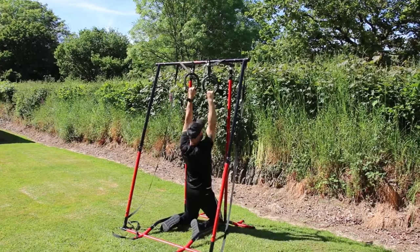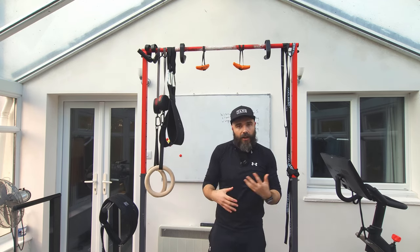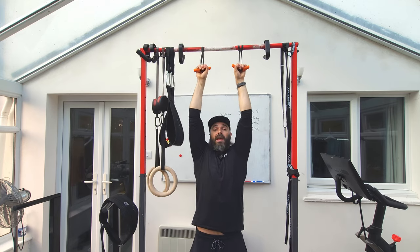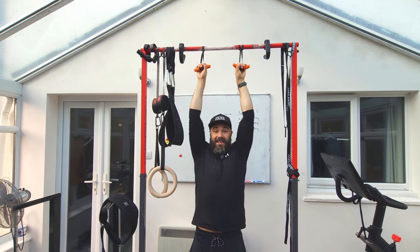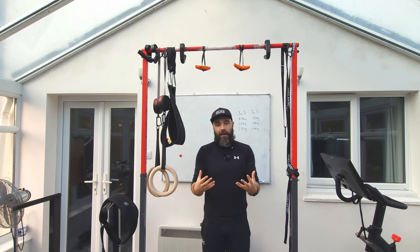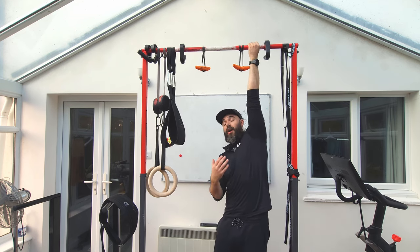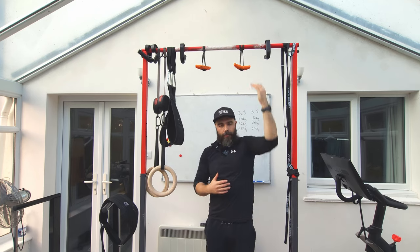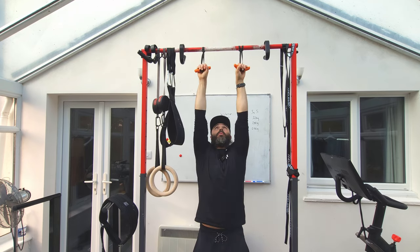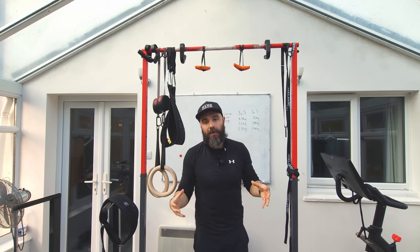An interesting way to help make the decision — or incorporate both — is through equipment. If you have gymnastic rings or something with the ability to rotate, like the Angle 90s I have here, this creates a hybrid between the pull-up and the chin-up. You can start in a pull-up position, pull, then rotate up — that supination gets more bicep activation. It also reduces stress on connective tissue and joints, since fixed bars can place you in positions that put unnecessary stress on your wrists and elbows. With rings, you're not in a fixed position, so your forearms move naturally as you pull up.